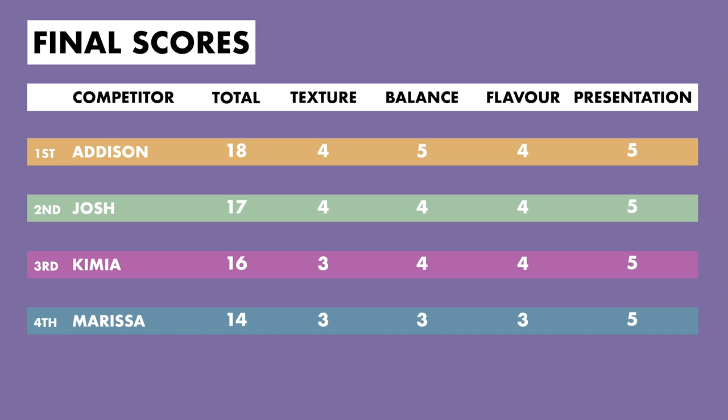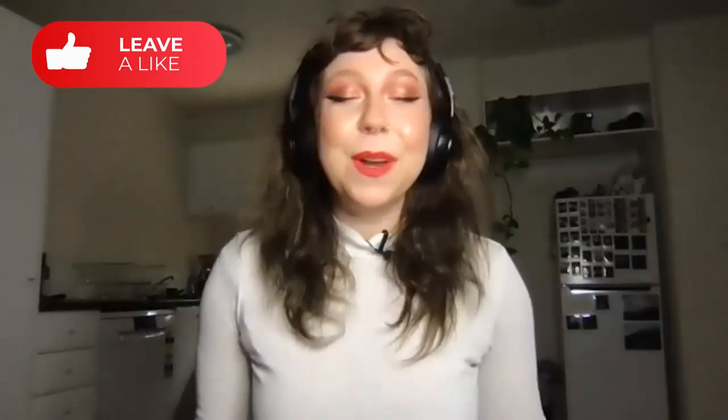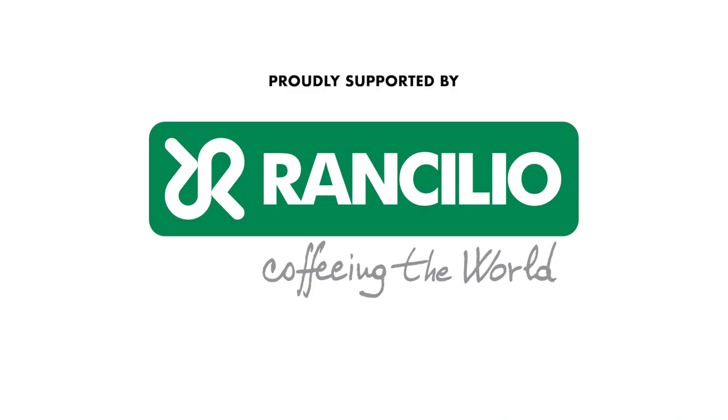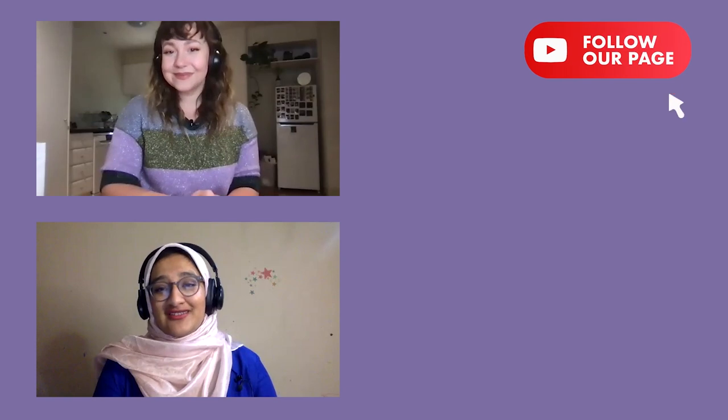Guys, this is like the sixth episode in and Team Atlanta is just coming in strong. Will Team Europe make a comeback? You'll have to wait two weeks for the next challenge to find out. If you want to hear some tips from the competitors and judges about how to dial in an espresso, head to thebrewsaleague.com to see a special behind-the-scenes video from this week's challenge. Make sure you have your notifications turned on so you can be the first to know when a new episode drops. Happy brewing! Bye!